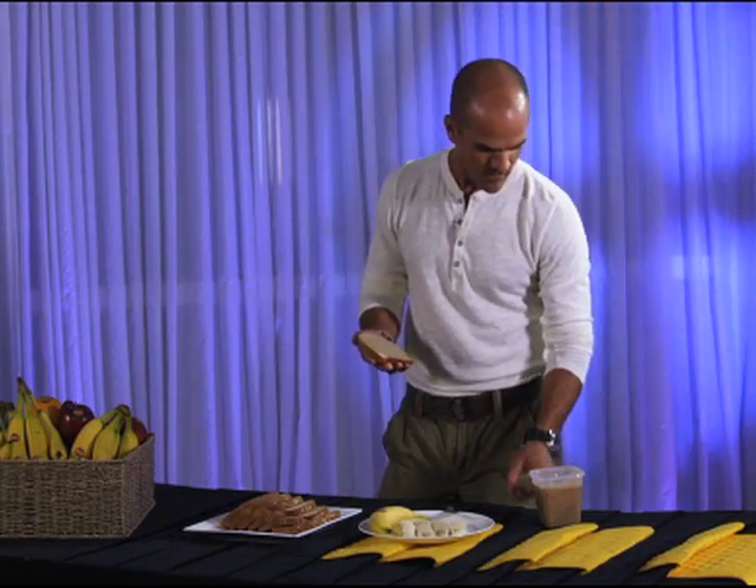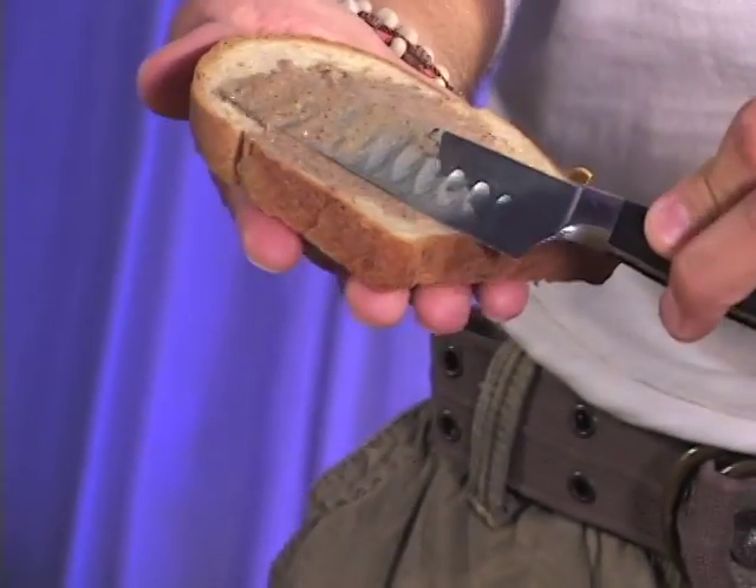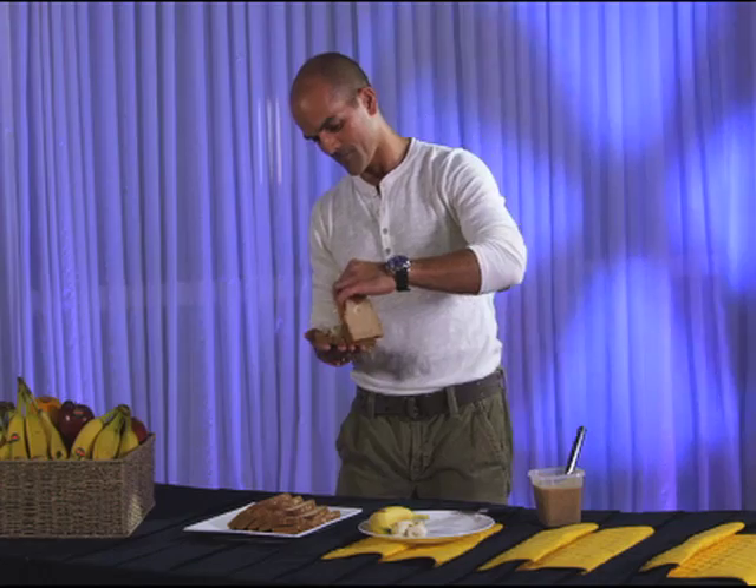Take a slice of multi-grain bread — I like spelt bread, you can toast it if you prefer. Spread almond butter and top with slices of Del Monte banana. You can also use peanut butter.